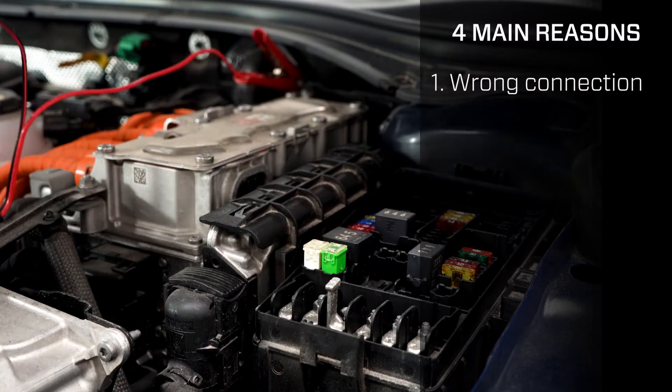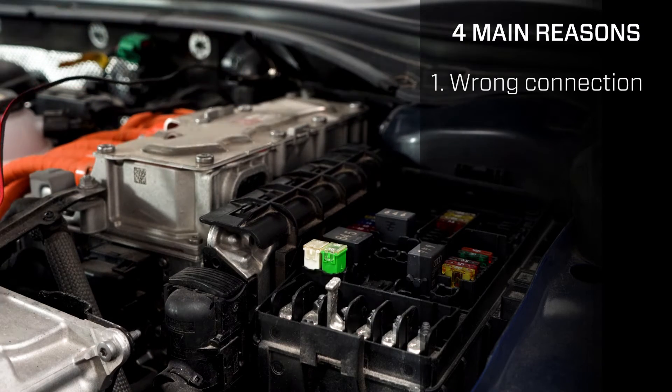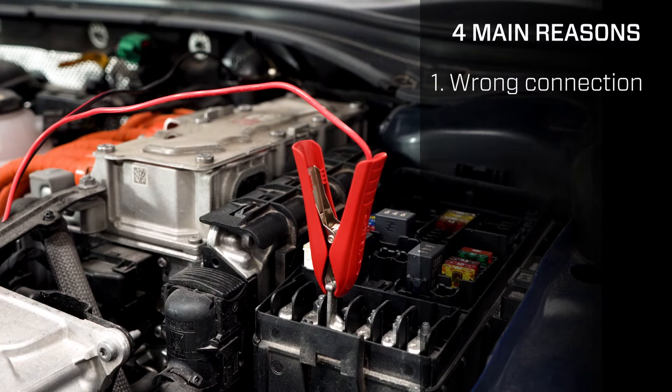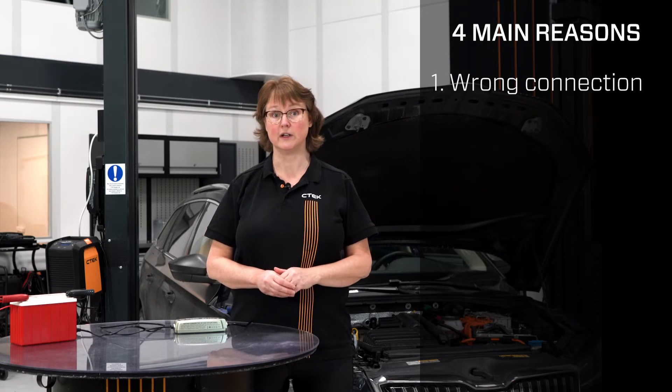Number one, you have connected the clamps incorrectly. Make sure that the red clamp is connected to the recommended positive charge point and that the black clamp is connected to the recommended negative charge point or to earth point on the vehicle body.